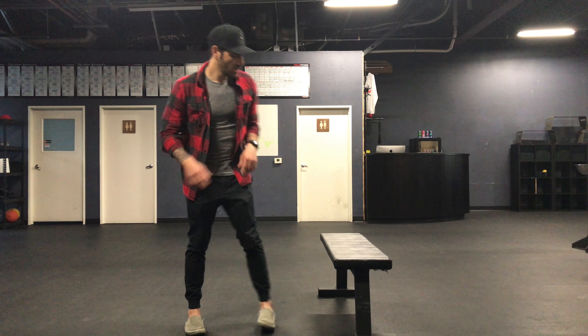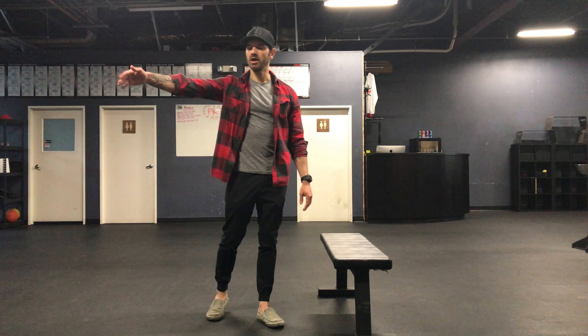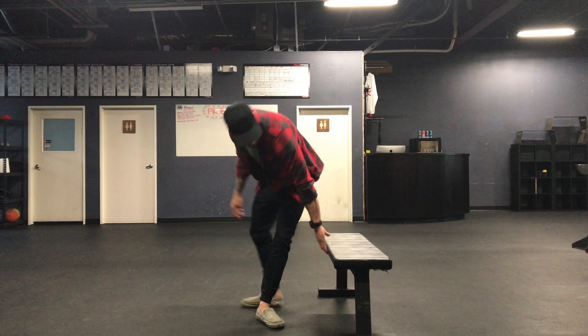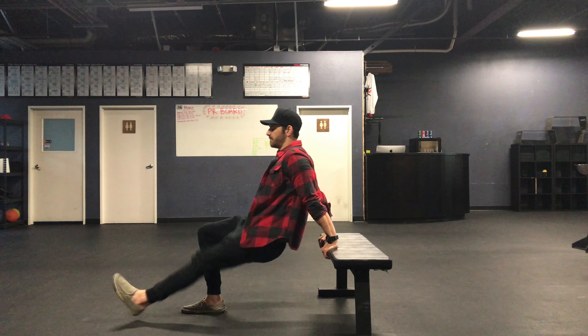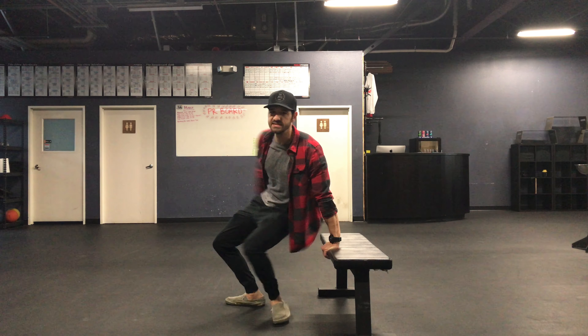Movement number one is going to be dips. You can use anything that you have in your house — a bench, a box, the matapula bars that we have here on the rig, anything that you can use. The dip is going to be just down and then up. You can also extend your legs out like that as well.